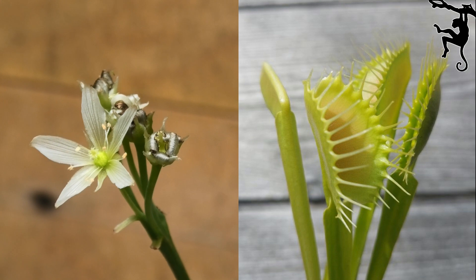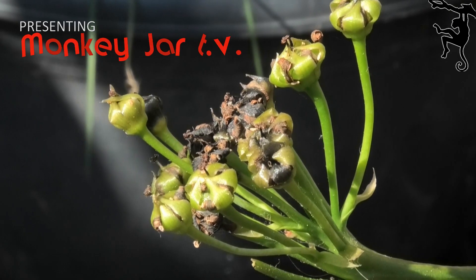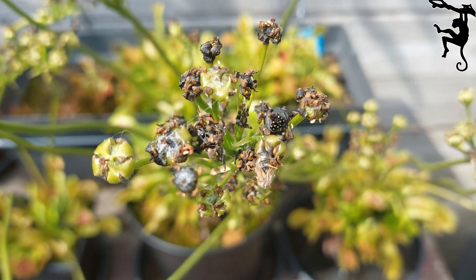Harvesting Venus flytrap seeds is very easy. After pollination, the flower will start to die and the seeds are forming. This takes a few weeks.